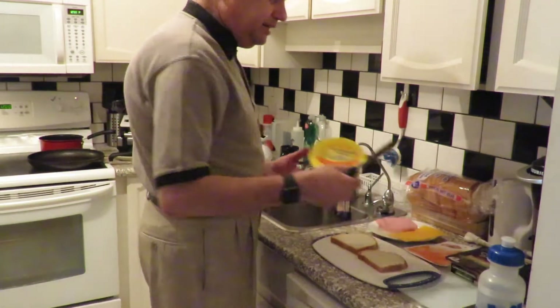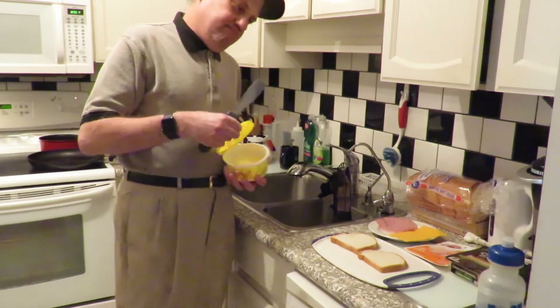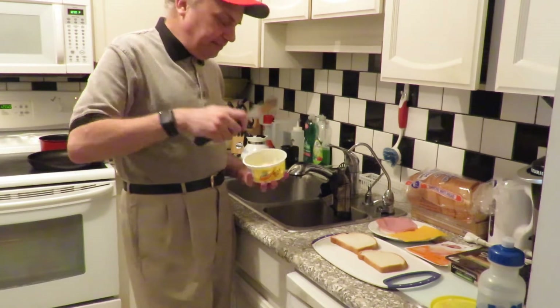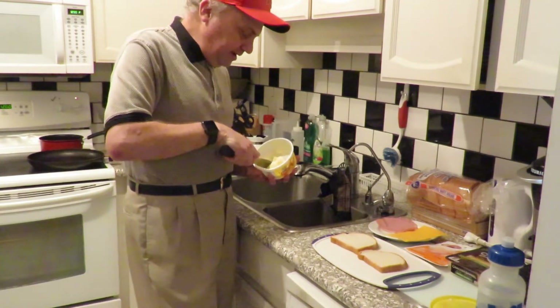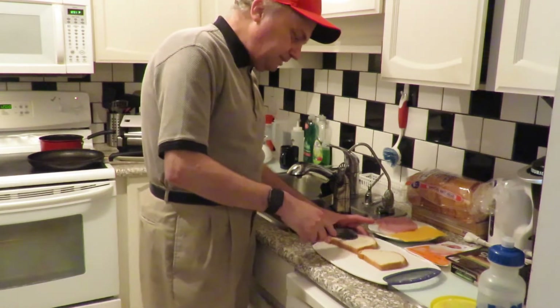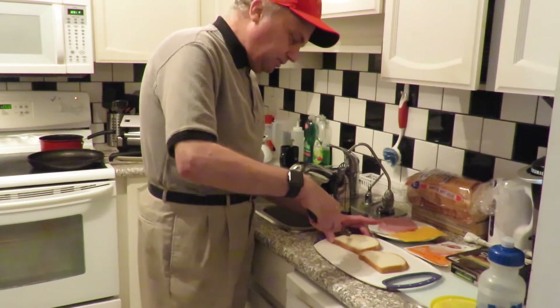What we're going to do now is get the butter. I find this is the best thing to use — you can use a knife, but I prefer this. Same kind we had at the Bay. What we do is we put it on the bread and try to get it to the corners.